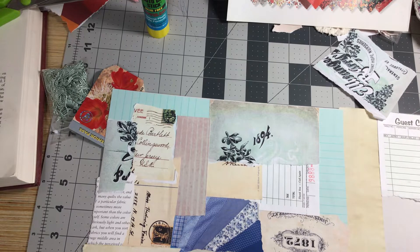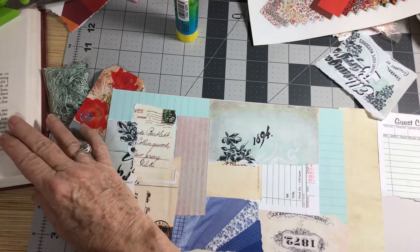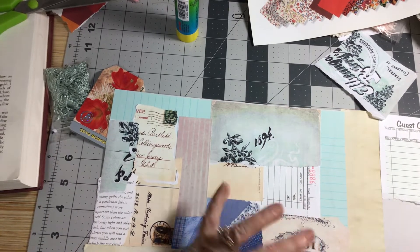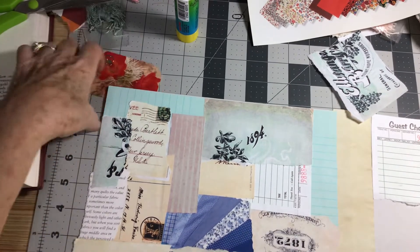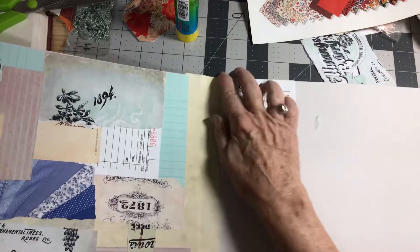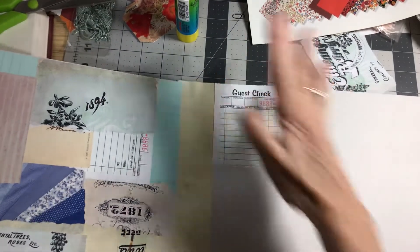I need one more little piece and then we'll have this done — this one page. I've got to do the other one. If you're just kind of getting into doing this and just having fun, you can just keep adding pages. The more you add, the more tags or journaling cards or pages — anything that you need — this works great.